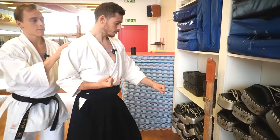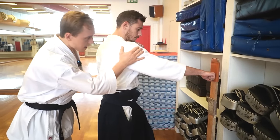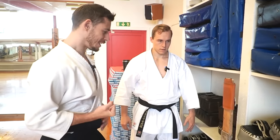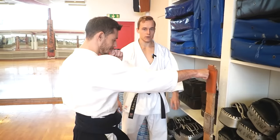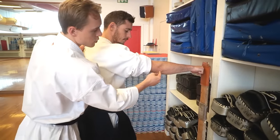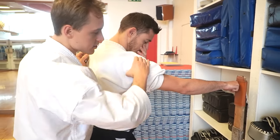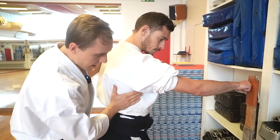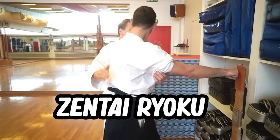The lats connect your upper body to your lower body so you can transfer power. Shoulder down, hips engaged, activate the lats, and exhale when you punch. Ideally your elbow should be pointing down as much as possible. This creates external shoulder rotation — how the shoulder achieves mechanical stability — and by engaging the lats connected to the hips, the legs, and the floor, you achieve what we call zentai ryoku, or full body power.